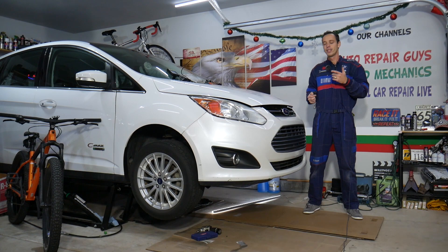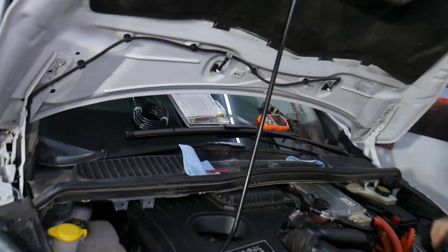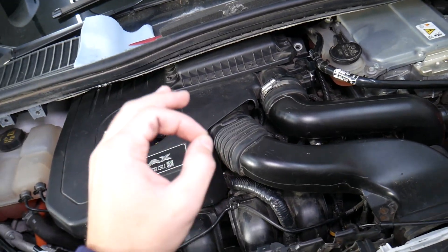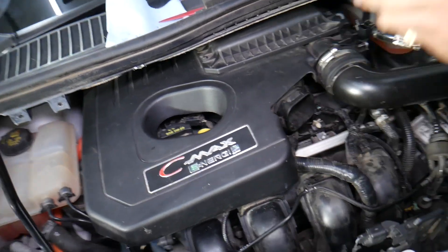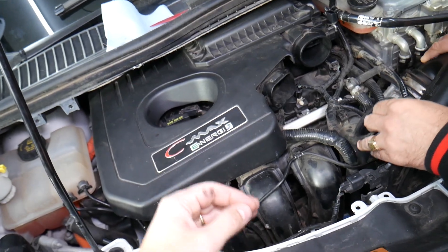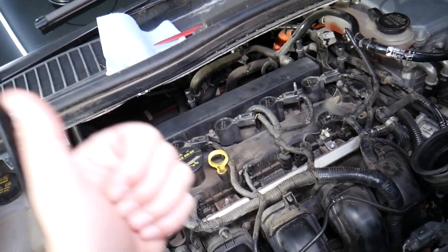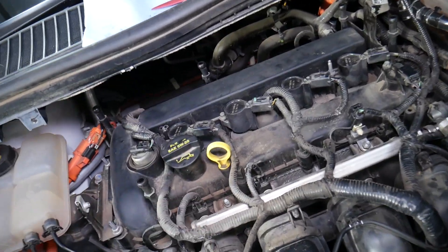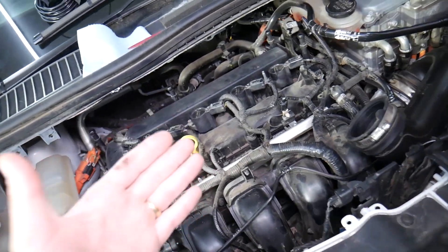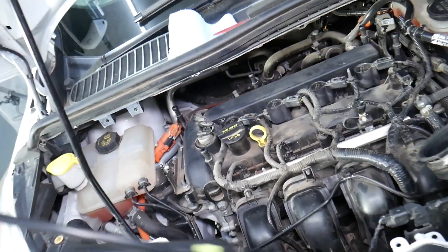Let's open the hood and explain what the upstream and downstream oxygen sensors are. The upstream sensor is known as oxygen sensor bank one, sensor one. The downstream is known as oxygen sensor bank one, sensor two. The upstream oxygen sensor detects how much fuel and air you still have in the exhaust system and sends that information to the engine computer, which calculates the best air-fuel ratio for a clean, efficient running engine. The downstream oxygen sensor detects if the catalytic converter is doing its job.